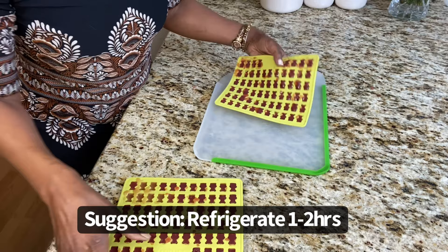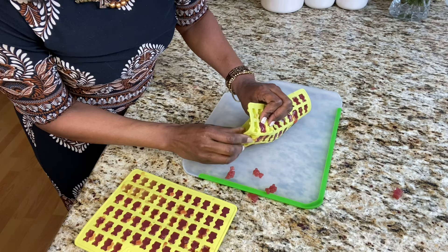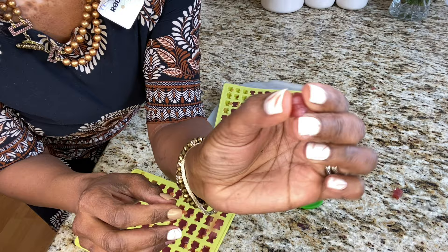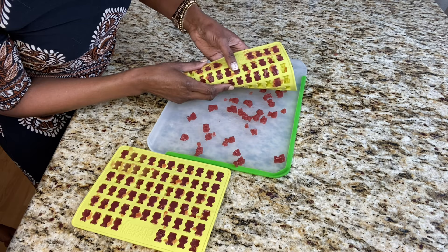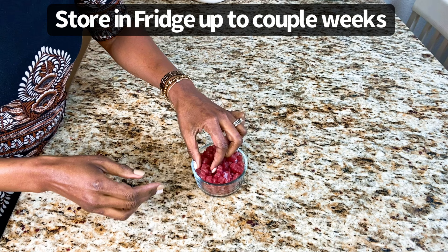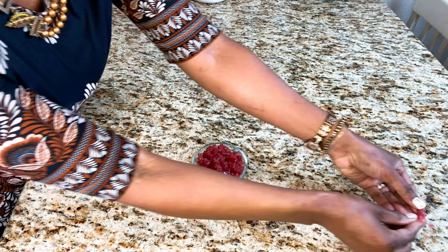I just pulled the gummies out of the fridge — they were in there for about 35 minutes. Let me pop them out and show you how easy it is. Look at that — they come out super easily without even spraying the molds! However, looking at the final result, it yielded quite a bit but they're a bit mushy, so it doesn't quite have the consistency of a traditional gummy.